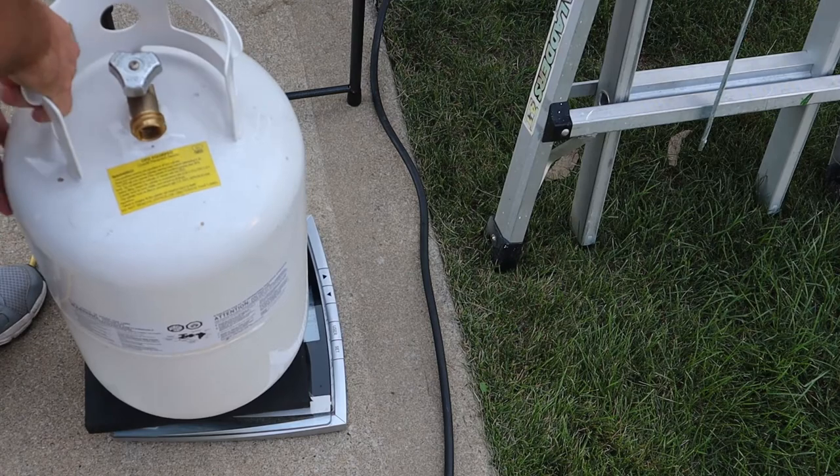I checked the weight of my tanks to get a baseline. My 30-pound tanks have an empty weight of about 25 pounds each. One tank weighed in at 51 pounds — that means about 26 pounds of propane, putting it roughly 7/8ths full. The other weighed 31 pounds, so only about 6 pounds of propane — just under a quarter tank. I'm going to use the quarter-tank for the test, since the most important part is how well the sensors read when the tank is almost empty.